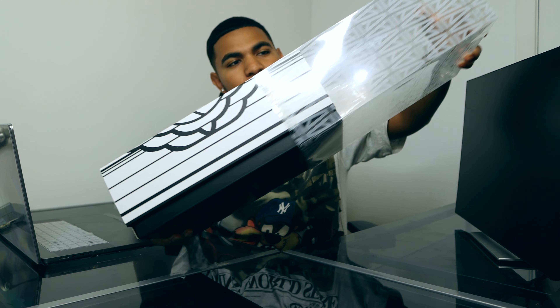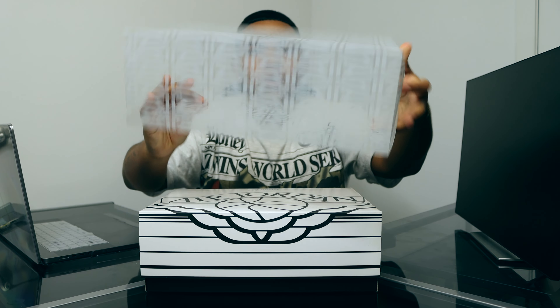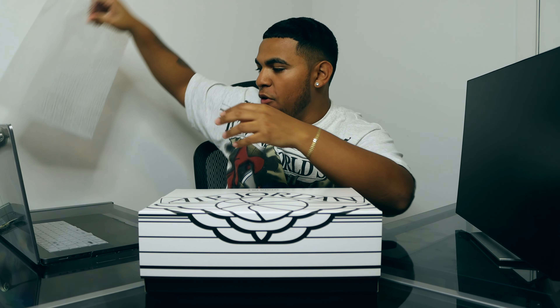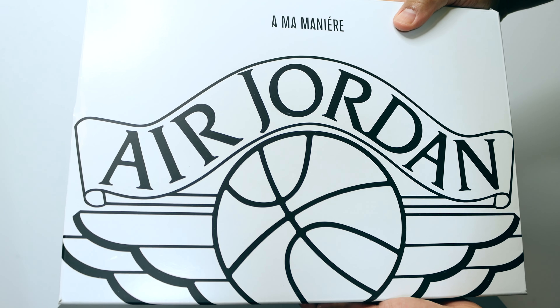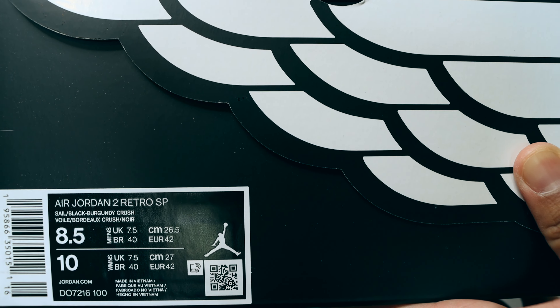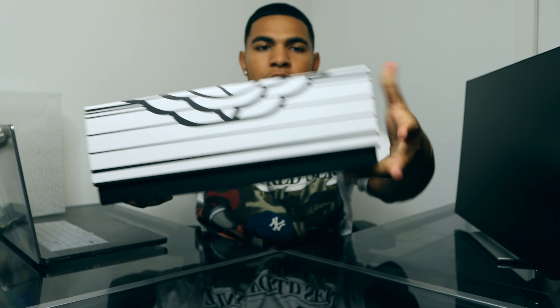First off, removing this sleeve from the box — which is standard to all the A-Ma Maniére collaborations — they have that beautiful plastic sleeve with the logos right there. Focusing on the box, you can see the Air Jordan wings logo on the top of the lid. On this side we have the size tag, and going to the back we have Nike and A-Ma Maniére branding.